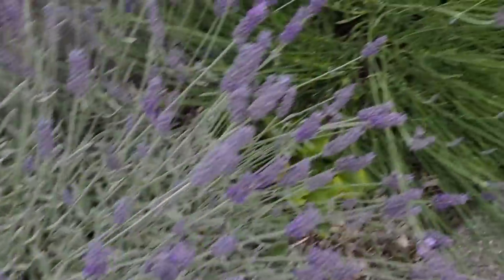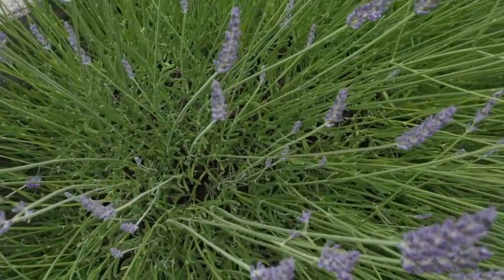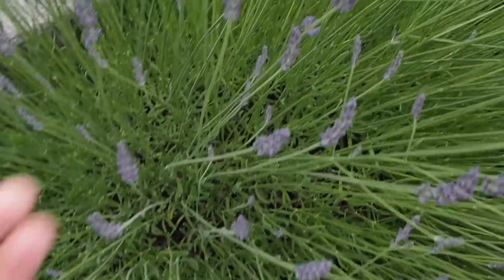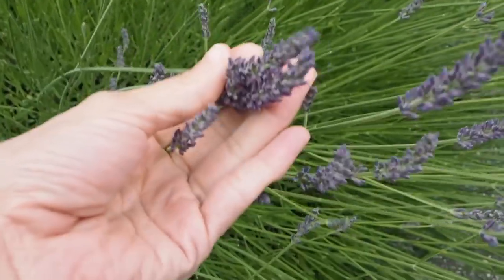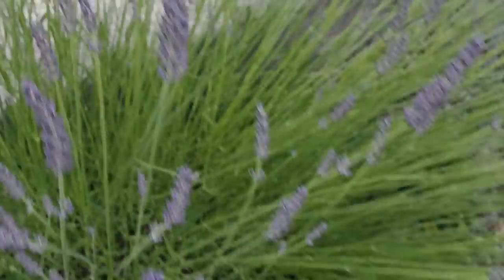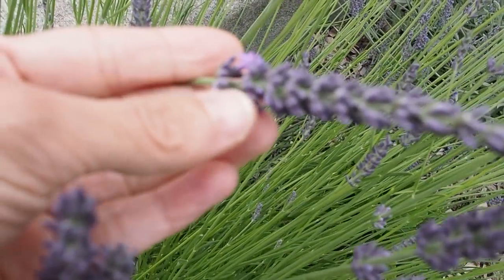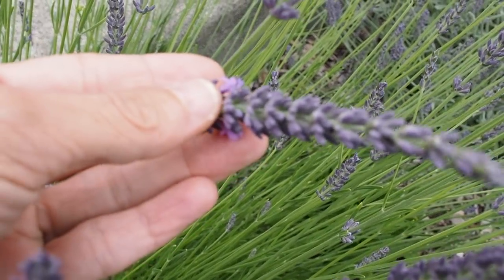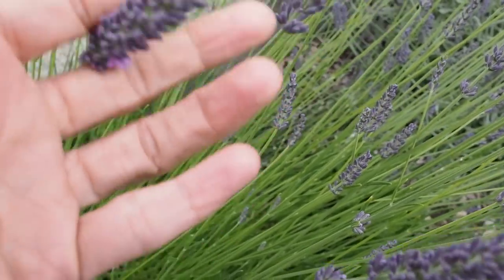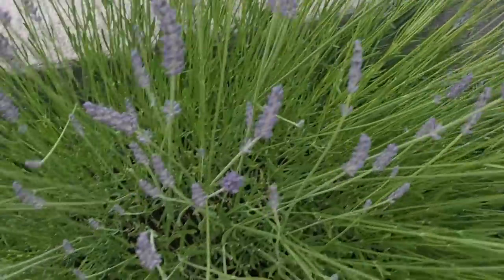Next to that I have another variety called Phenomenal, and this is an English-French hybrid, and this one is not as far along. You can see those are mostly closed. Here's one that's just got a few that are just starting to open, so this one's also ready to harvest. Tomorrow we'll probably see a lot more of them opening up.